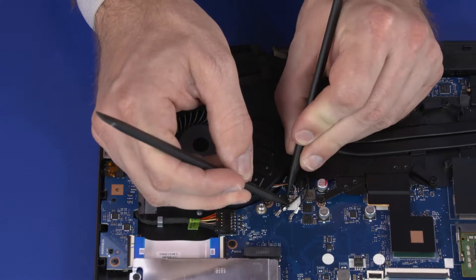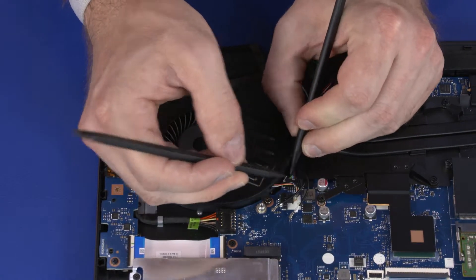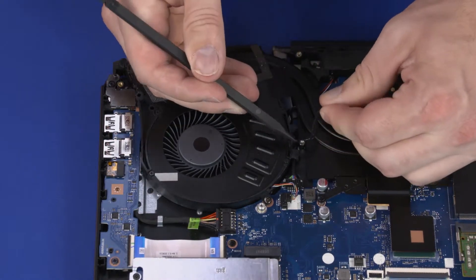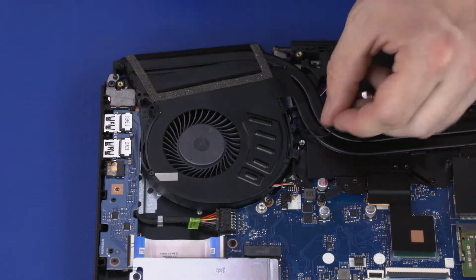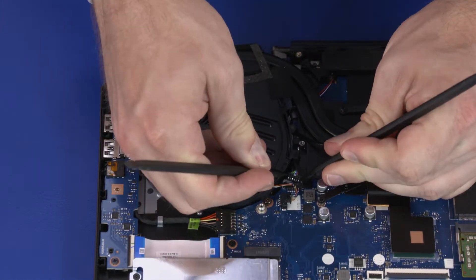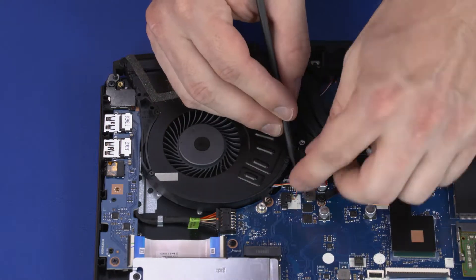Disconnect the right fan cable from the connector on the motherboard. Remove the wireless antenna cables from the routing channel on the fan. Disconnect the speaker cable from the connector on the motherboard and remove it from the routing channel on the fan.